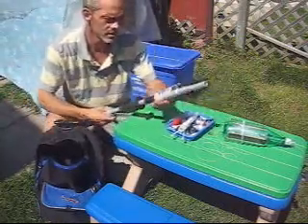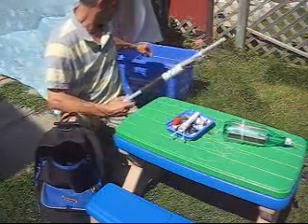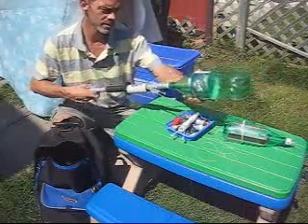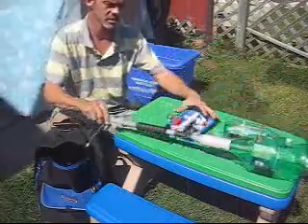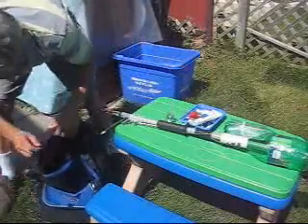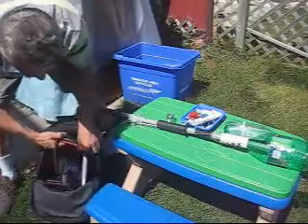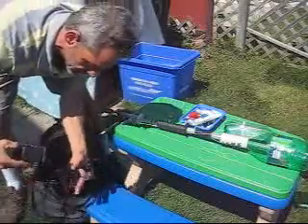I came up with this water rocket. It works with pretty much any size bottle — it locks in place. It has a battery and electric pump, which makes it a lot easier.